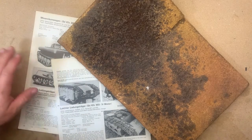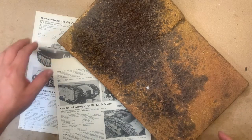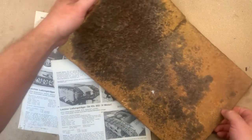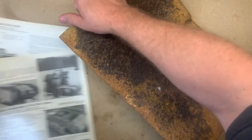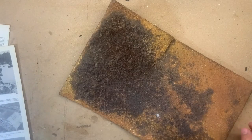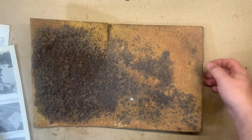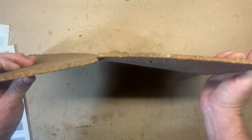Well hello and welcome. Once more we're looking at parts of my Goliath in its ground-dug condition. This is a very exciting rectangular lump of steel - let's move these bits of paper and have a look. This is not a mechanical part; this is a piece of the armor plating of the vehicle.